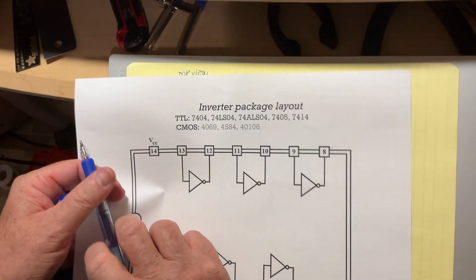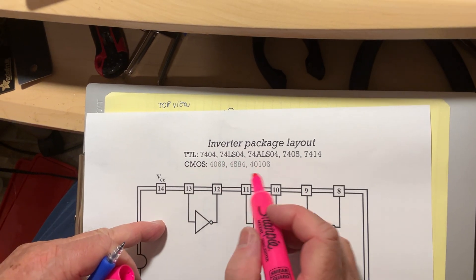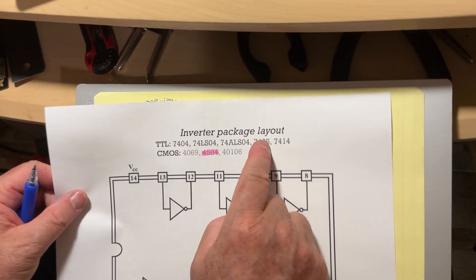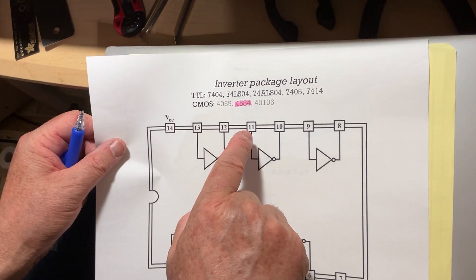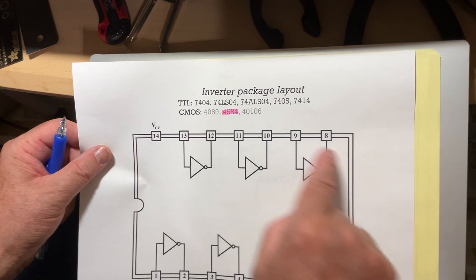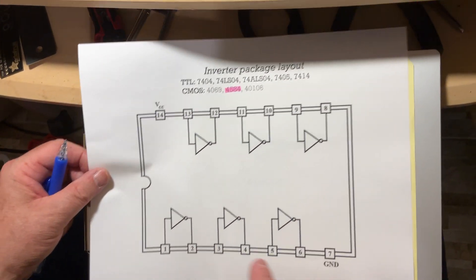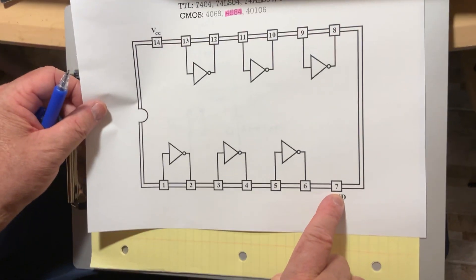We discussed inverters before and there's a big list of compatible ICs. I'm picking this one, but you can use any from the list because they all share the same pinout. However, do not use the 4049 — even though it also contains six inverters, its pinout is completely different. From the list I picked the 4584. Its power supply is between pins 14 and 7, with input on pin 1 and output on pin 2.